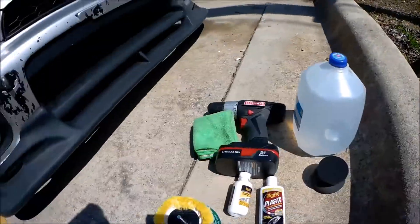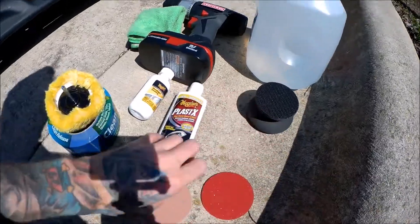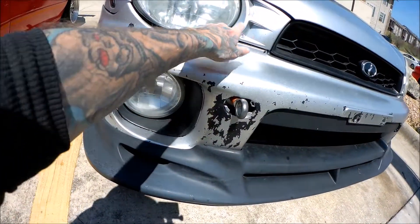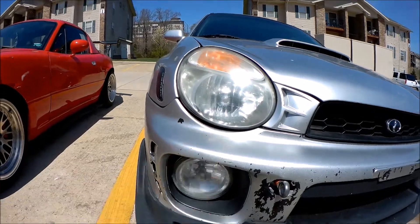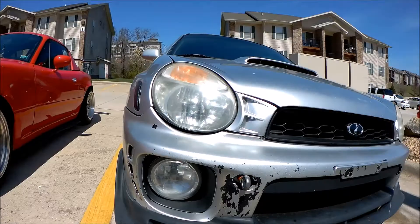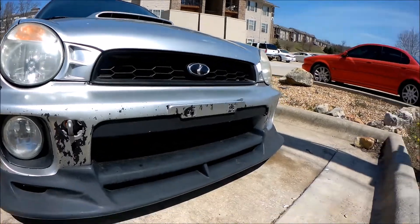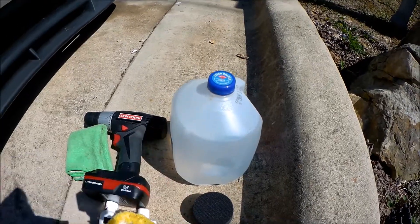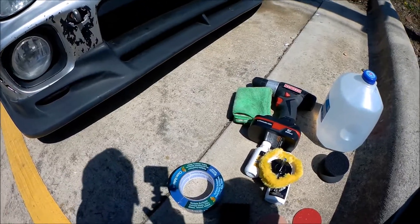Here's everything you're going to need — this is all part of the kit. You're going to want masking tape to tape off the surrounding area; you don't want to scratch that up. My bumper is already not all that pretty, so I'd rather not mess it up any more. You're also going to need a drill, a clean microfiber towel, and some water — it doesn't have to be distilled.